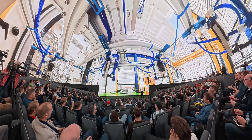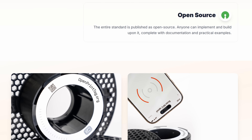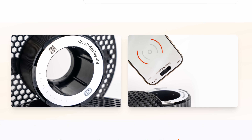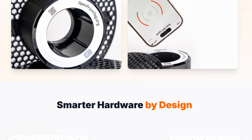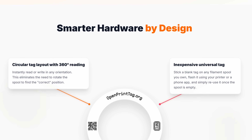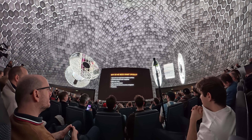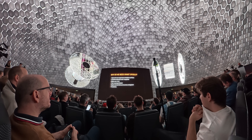They talked about the company expansion until they got to the first cool new announcement: the OpenPrint tag. It's an RFID tag for filament spools that they hope to establish as an industry standard — a writable and reusable ring tag that stores information like filament type, color, and remaining material, and can be used by any 3D printer or filament manufacturer.